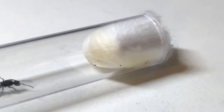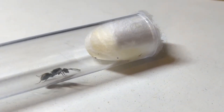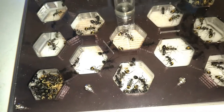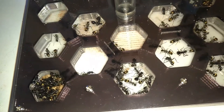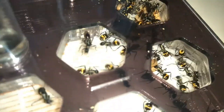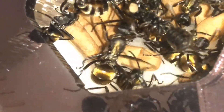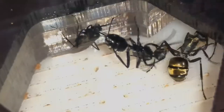Once the first workers or nantics hatch, they will require protein. The wait for nantics can be frustrating, as they take around 2 months to develop, but the effort is definitely worth it. I would rate Polyrhachis queens a 2 out of 5 in difficulty. The slow development and relatively high mortality rate make them a more challenging species to raise, but they are highly rewarding once established.